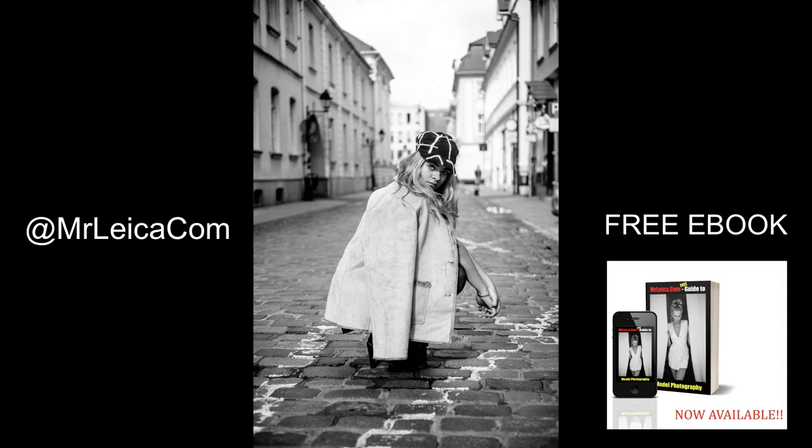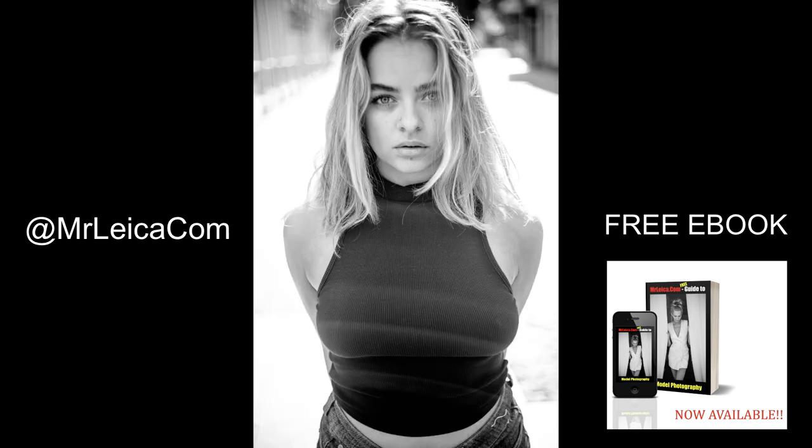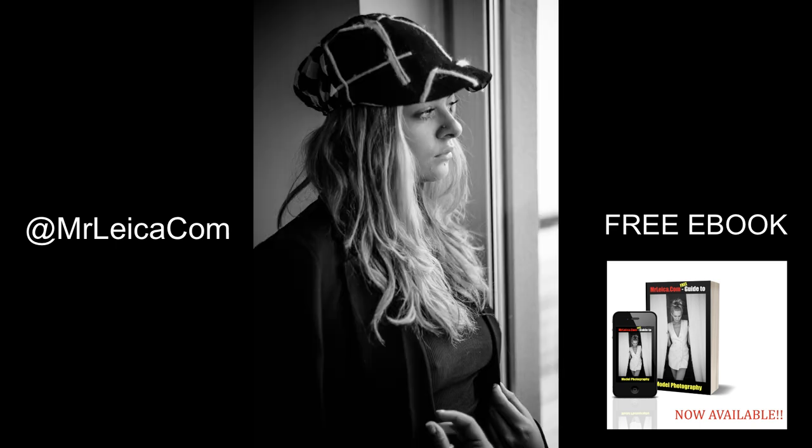If you love the idea of photographing models but don't know where to start, you can get my free ebook model photography guide in the first link in the description below.